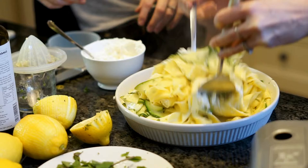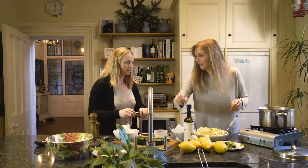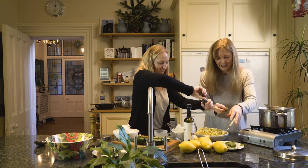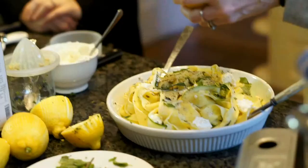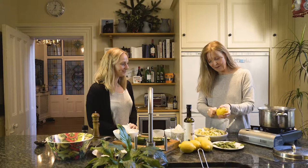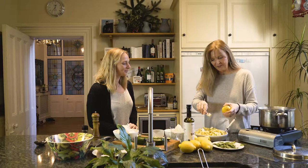I think we'll finish that off with some black pepper and a few extra mint leaves over the top. Just to finish off, we're going to zest a little bit more of the lemon — make it really extra lemony, because obviously the lemon zest tastes even stronger than the lemon juice inside.